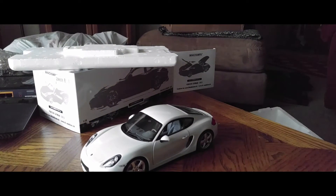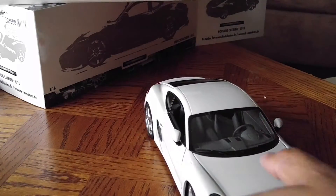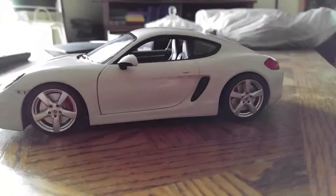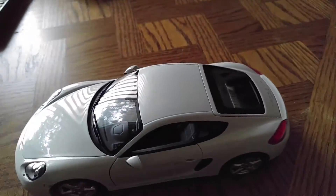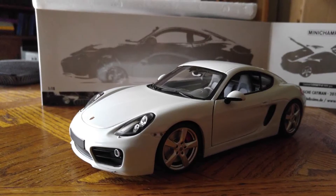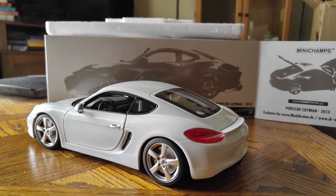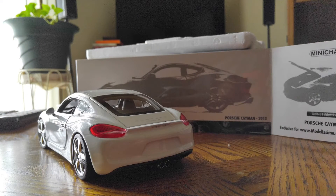Now that it's out of the box, let's take a look. First we're going to take these little stickers off so we can get everything opened up and examine it. This is the white color Porsche Cayman from Minichamps — a very nice model. It comes in a couple of different colors: this white and a blue. I love this white color; it really makes the headlights pop. I'll put a link to American Excellence's website in the description if you want to check their inventory — I think they still have this car in other colors.